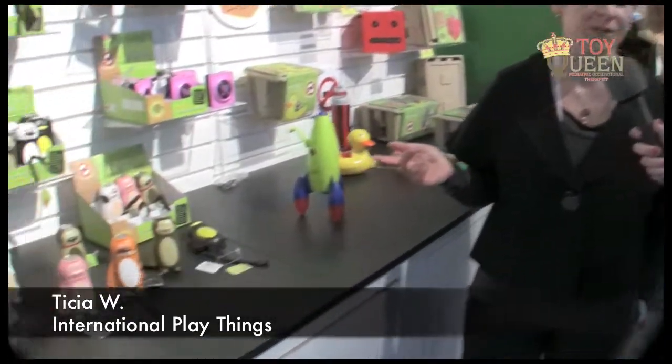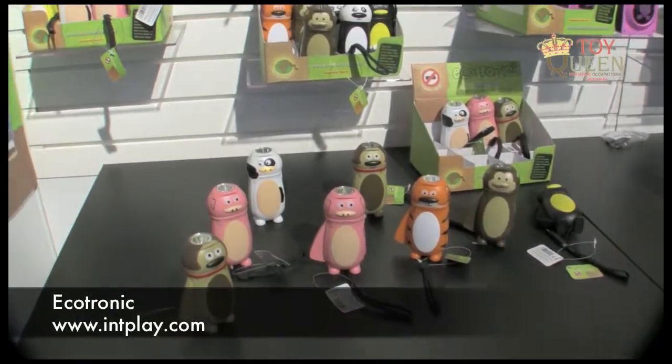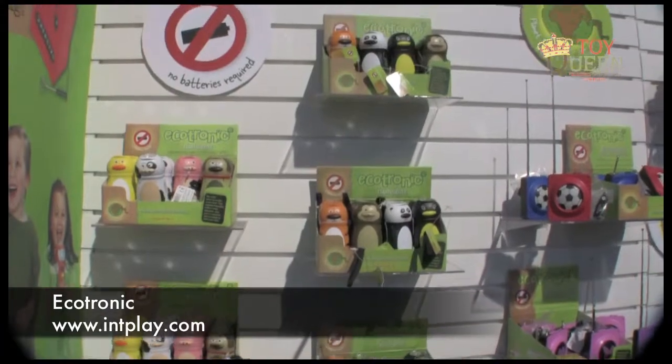So the key with Ecotronic toys is we have all those great features — we have lights and we have sounds — but you don't need any batteries. The way that it works is that you use the power of kids' play to power the toys.